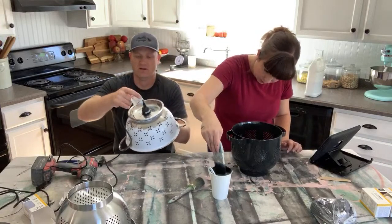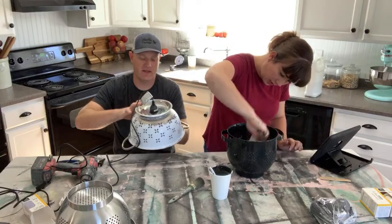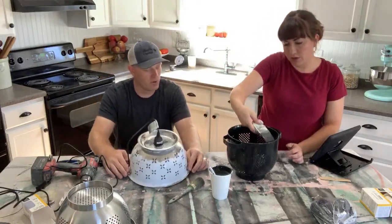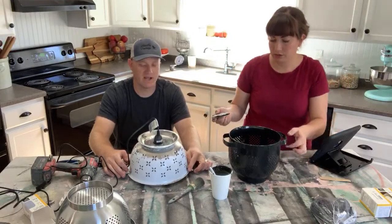How much would you sell this for down at our shop? The lamp kit was like seven dollars, this colander was two dollars, and then the bulb is like another three or four. So probably $29.95.